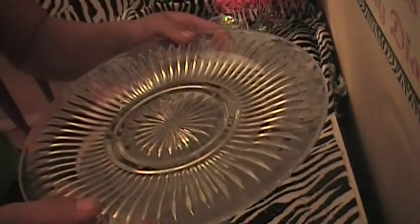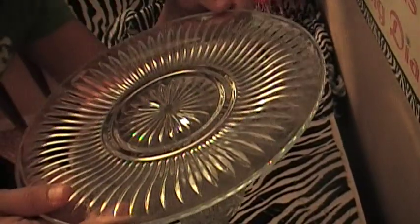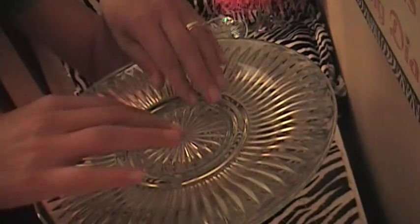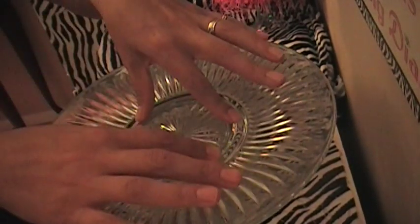Once you're done with that, you're going to get your plate and you're going to center it as much as you can. Then you're going to add the plate directly on top, just like that. Press down. And there you go, you have your cake stand.